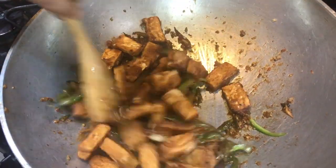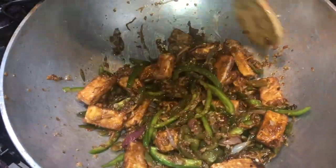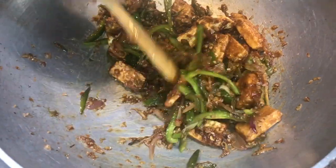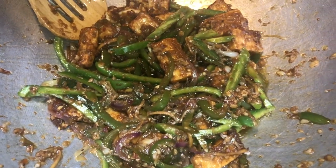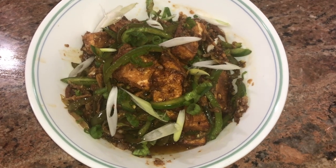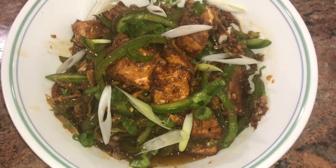Mix and toss it well. Coat each and every piece of the paneer along with the sauce. Paneer chili is ready — let's dish it out, garnish it, and serve it. Our finger-licking paneer chili is all ready for you. Try this recipe and let me know how your paneer chili turned out.